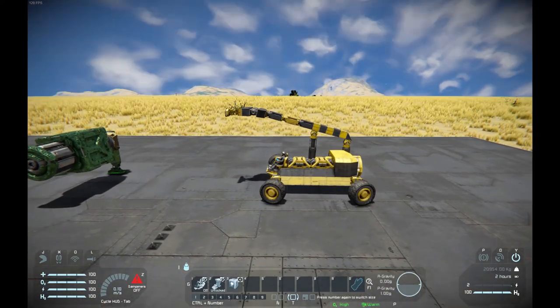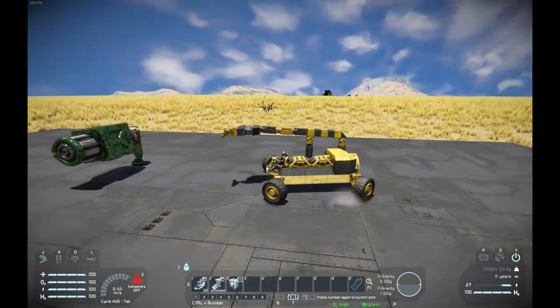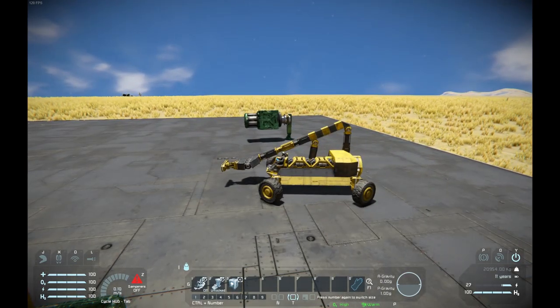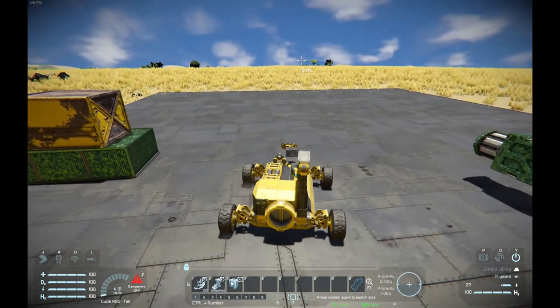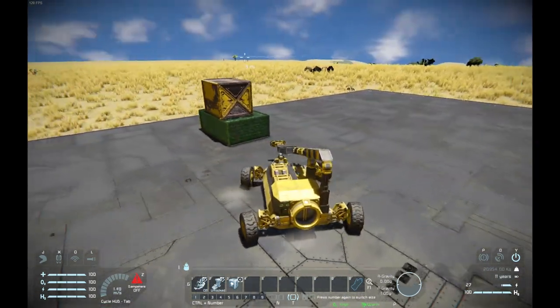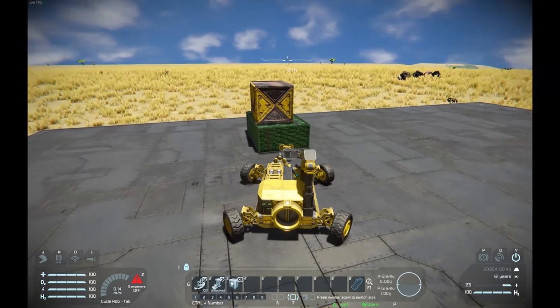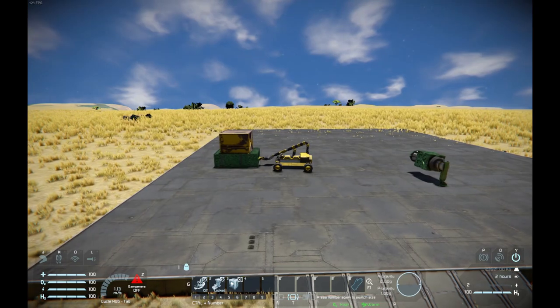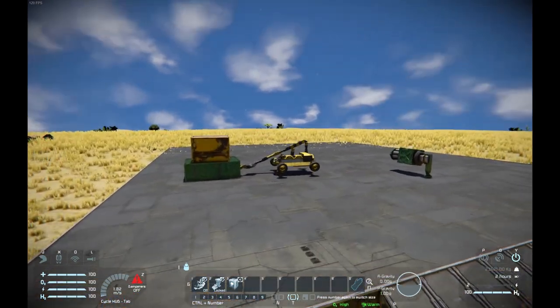That's basically the purpose of this machine. I'm going to upload this to the workshop — it'll be in the description below. If it gets popular enough I will keep updating it, because it's actually a fun little vehicle. There's a lot of power in these hinges.